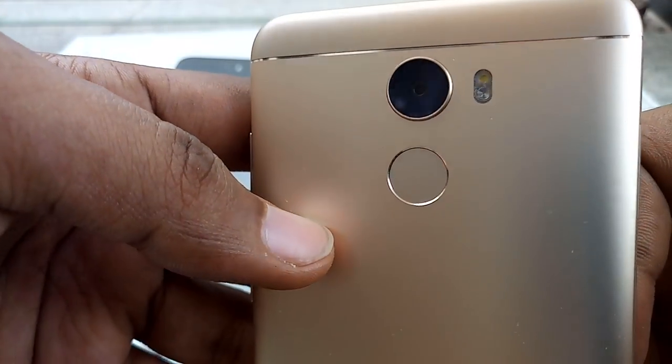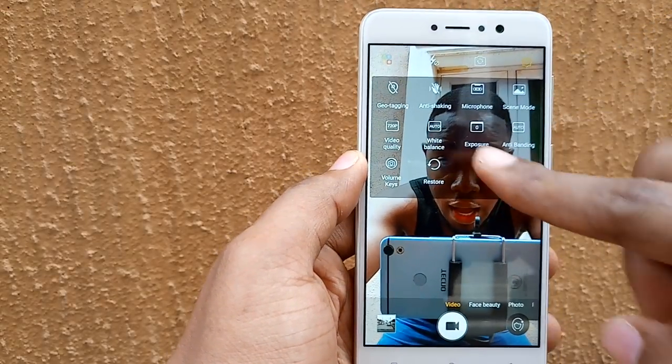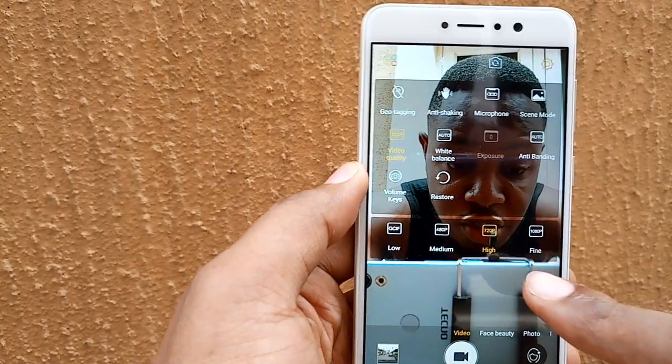At the end of this video, I'll be inserting snapshots from both cameras. Before you start vlogging, you need to change some settings like the anti-shake feature. We'll turn that on and switch from HD to Full HD recording. I also turned on the front-facing flash, so here goes my vlog.